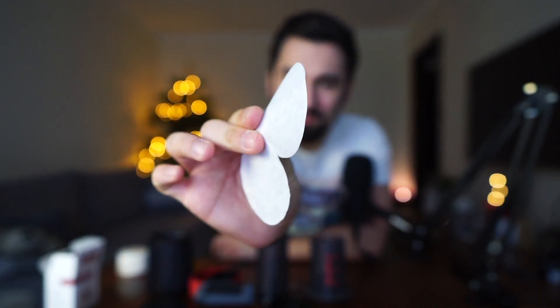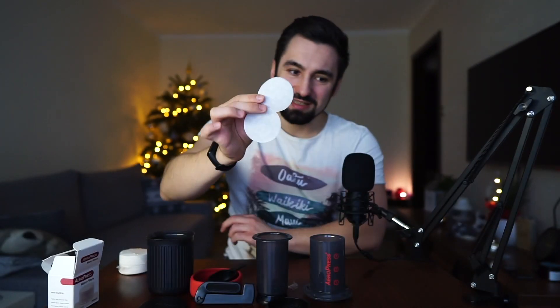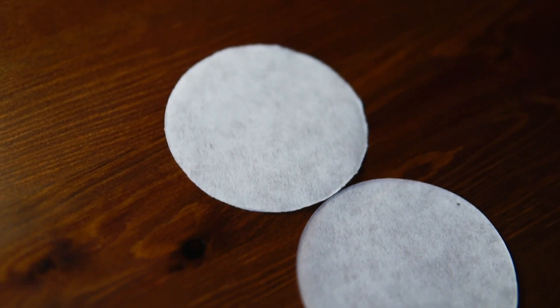That's the new filter — I don't think I need the manual. I have the previous filters too, so let me compare them. They feel exactly the same; the thickness is the same. There's not much difference between these two. Now let's compare the AeroPress itself.